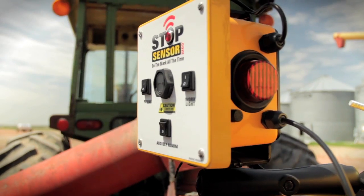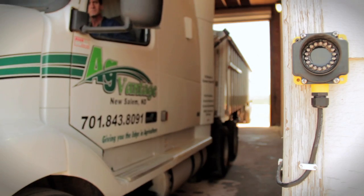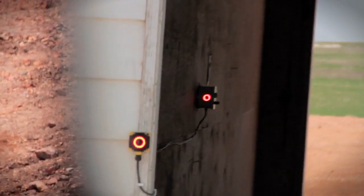Use the laser alignment aid and audible alarm that makes setup easy and indicates when the device is ready for use. That's all there is to it. Now you're ready to load or unload your next truck. When the trailers are properly aligned, Stop Sensor will notify the driver using a red light that can be seen in the rear view mirror from inside the truck cab.